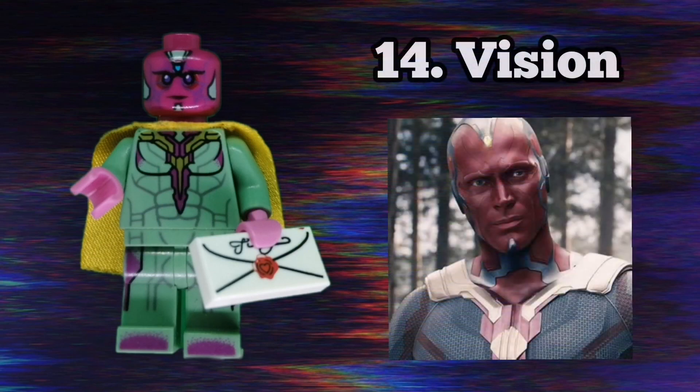The third-to-last minifigure in this series is Vision. I took this one from the Age of Ultron sets as I don't have a WandaVision Vision headpiece. I cut his cape to make it skinnier and longer, making it more accurate to the show. He also has an accessory of a letter to Wanda about their property in Westview, which they're going to live in. That scene was heartbreaking.